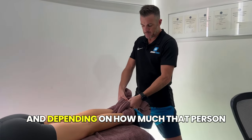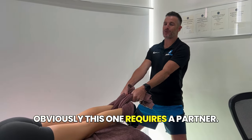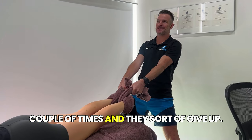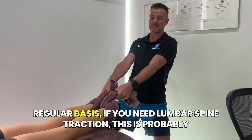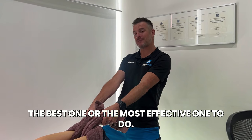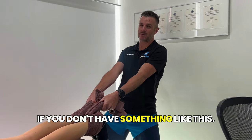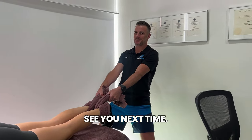Depending on how much the person can tolerate is how many repetitions you do. Obviously this one requires a partner. I know some people at home, their spouse or partner will do it a couple of times and sort of give up. But if you can get someone to do this on a regular basis and you need lumbar spine traction, this is probably the most effective one to do. Obviously it requires someone else, so you can always choose the other two if you don't have someone. I hope that helps — if you need traction, give these three a crack. See you next time.